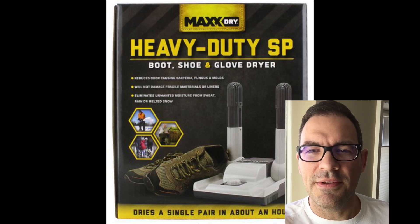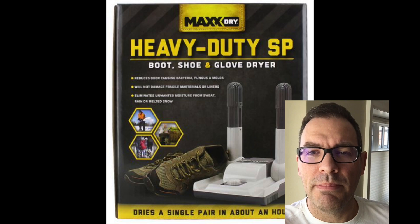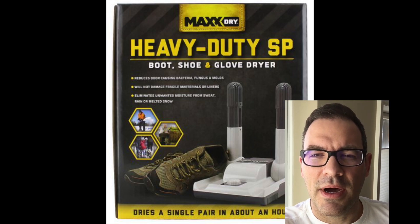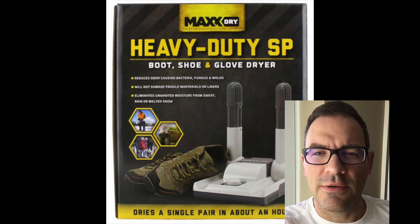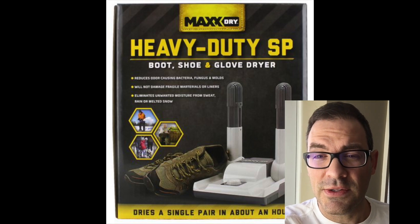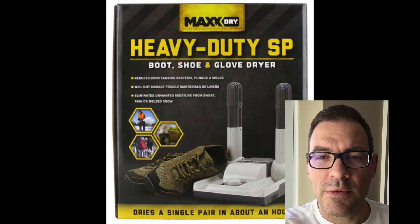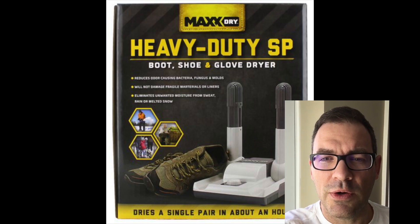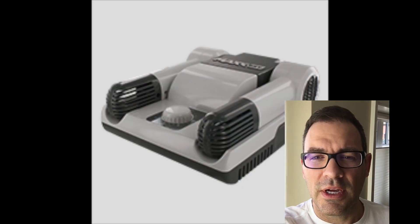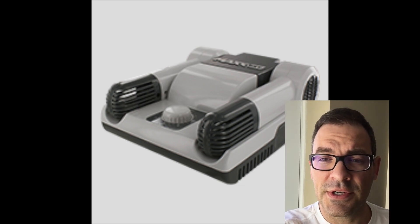Hi, this is Adam Cooper and this is my review of the MaxDry heavy-duty boot, shoe and glove dryer. I purchased this product a number of months ago from Walmart and I just want to share my views and opinions on how it's worked really well for me. For other folks out there that play winter sports, I think this is a really great product to dry your equipment.